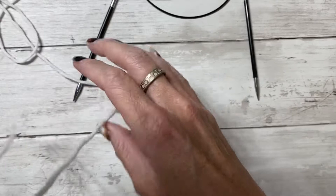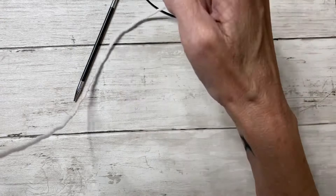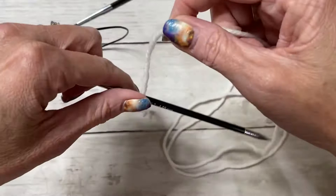What you have to do is cast on a multiple of four plus two. Since I have a relatively small head, I'm only going to cast on 80 plus two, so I'm going to cast on 82 stitches. To determine the length of my yarn, I'll be doing the long tail cast on method — I just wrap some yarn around my needle.